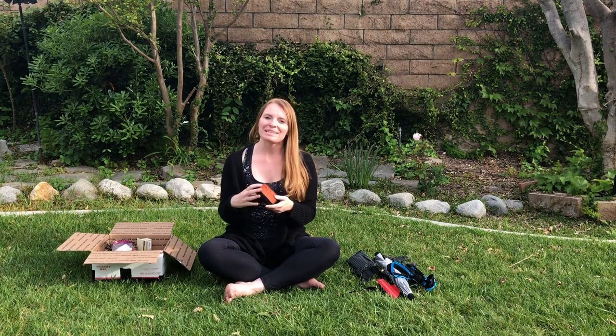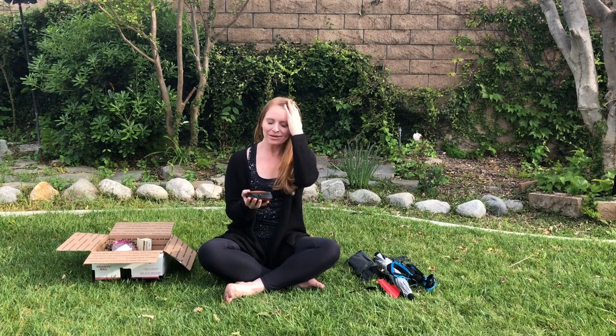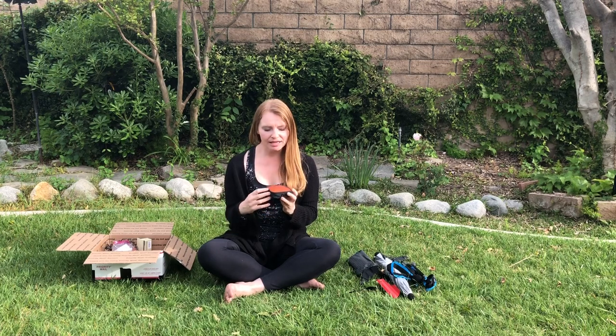This is a luxury item — I might end up sending it back — but I have a folding bucket by Sea to Summit. It's really lightweight. I want to use it to clean my feet at night, rinse off some clothing items, and wash my face. I think I'm going to get a lot of use out of it, so I am bringing the lightweight folding bucket.